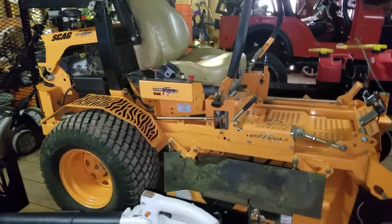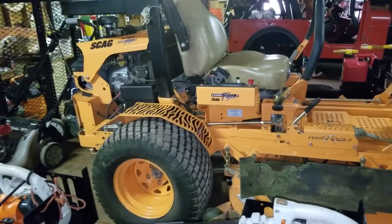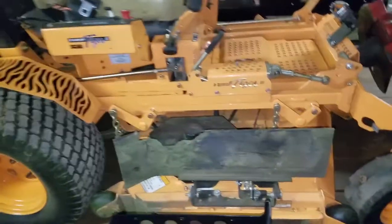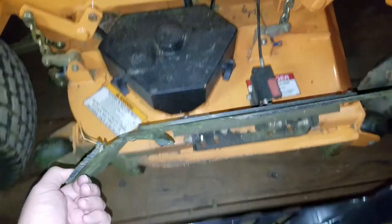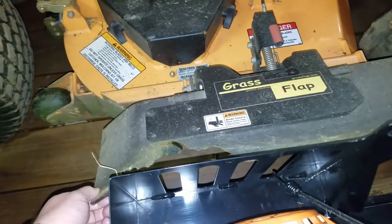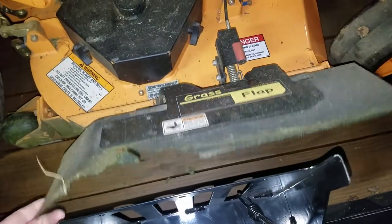We got a Skag Turf Tiger II, 61-inch with a Kawasaki on it. We bought it new last year. The grass flap got torn up — one of our helpers hit a tree root and left it down, so we need to get that replaced. Love the grass flap though.